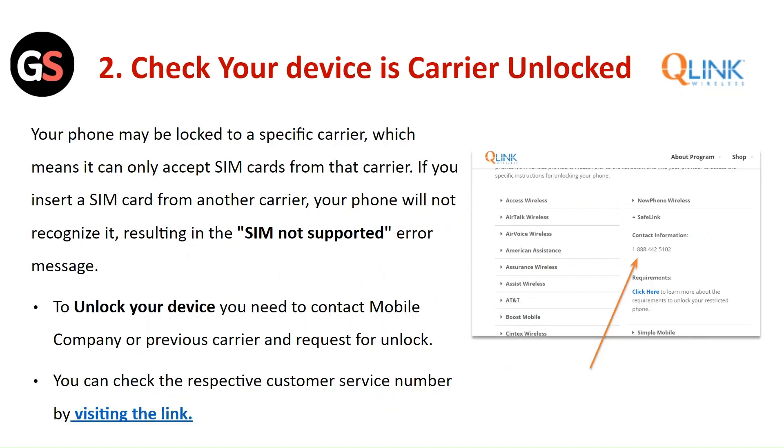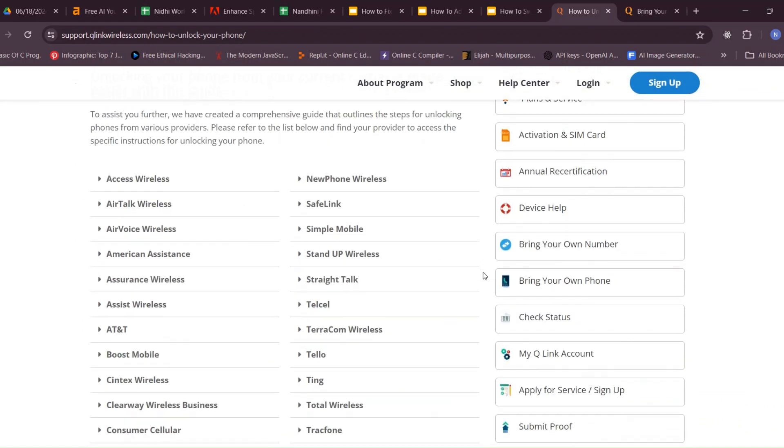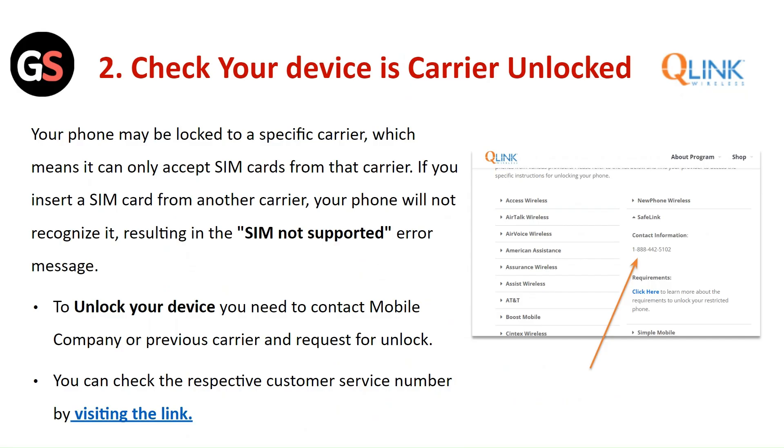Check your device is carrier unlocked. Your phone may be locked to a specific carrier, which means it can only accept the SIM card from that carrier. If you insert a SIM card from another carrier, your phone will not recognize it, resulting in the 'SIM not supported' error message. To unlock your device, contact the mobile company or the previous carrier to request an unlock. You can check the respective customer service number by visiting the link.